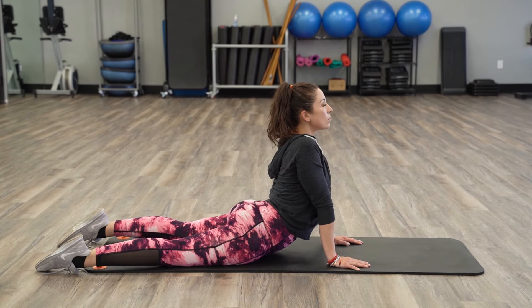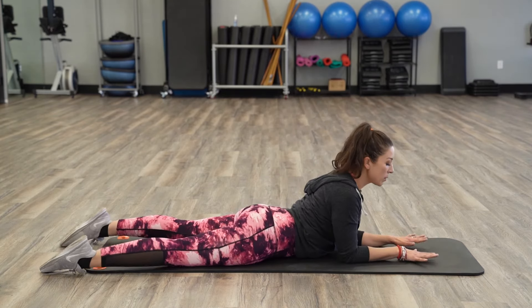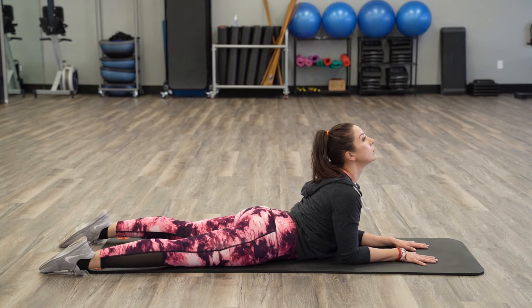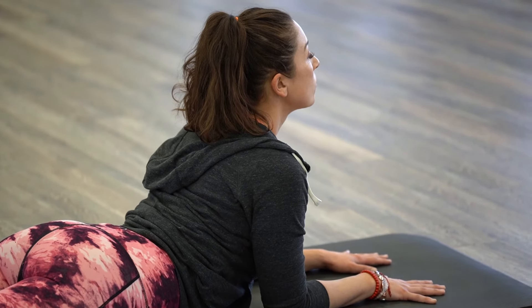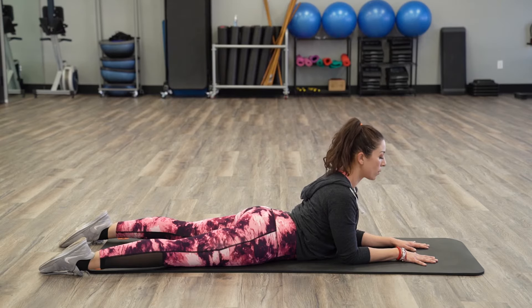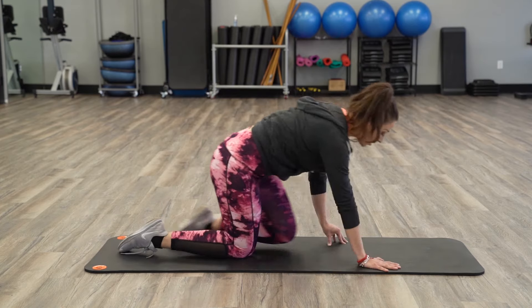Excellent job. Now for our next stretch, we're going to take the soles of our feet and put them together and go ahead and lean forward. Do not punch or bend your back — try and keep a neutral spine.